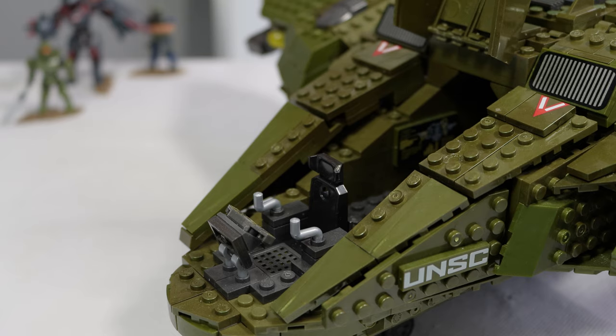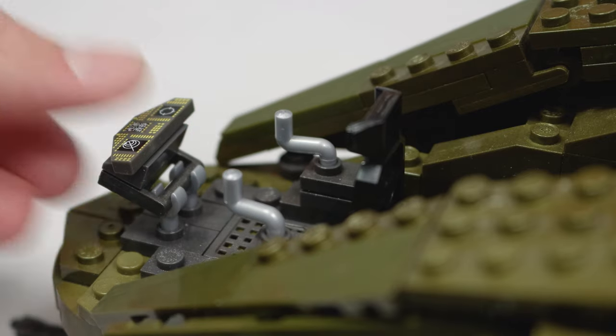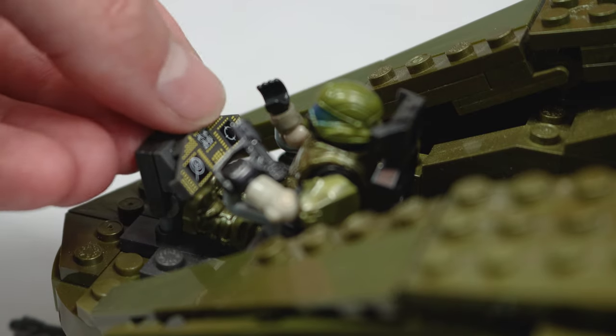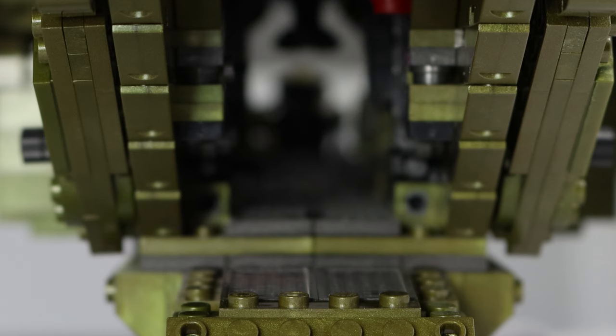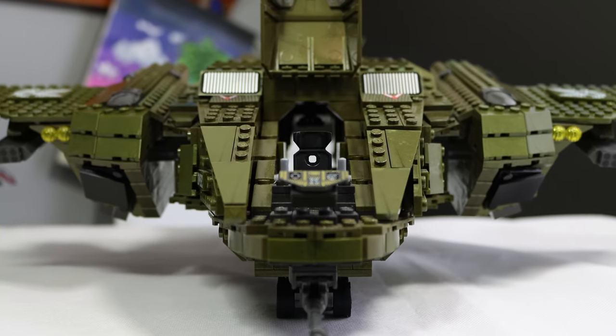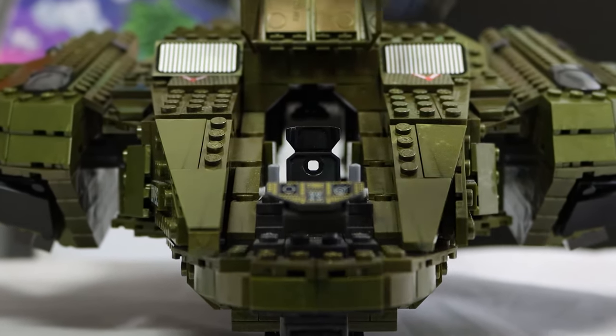Despite that laziness, Mega did a really good job with the interior of the cockpit. When it's open you can see an amazing looking control panel — the printed detail on there is so tiny and it just looks so good. It does move out of the way for the minifigure and he fits right in there. Unfortunately we still only get one seat in this pelican. Mega actually did something super amazing and allowed you to see through the entire pelican, which is perfectly accurate to what we see in the games. There is no door separating the bay and the cockpit, and it looks really good.